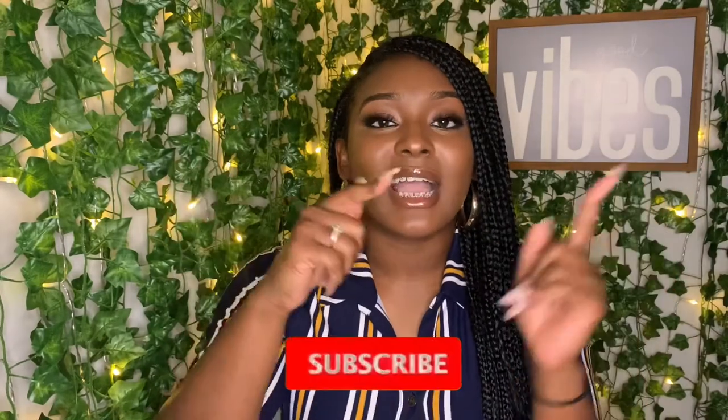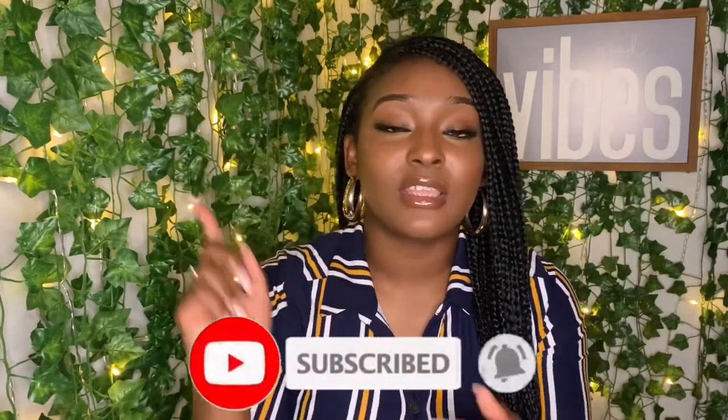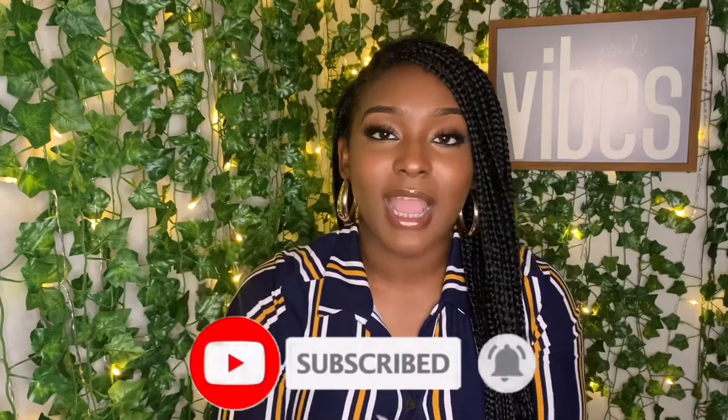Hey loves, it's Mahogany and I'm back with another video. Today's video, I'm going to tell you what to expect when you are going to get your Brazilian done. Go ahead and like this video if you like it, comment, and subscribe — join the tribe — because all of those things help me here on this crazy world of YouTube.